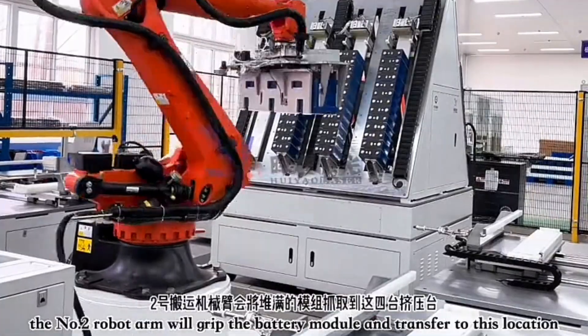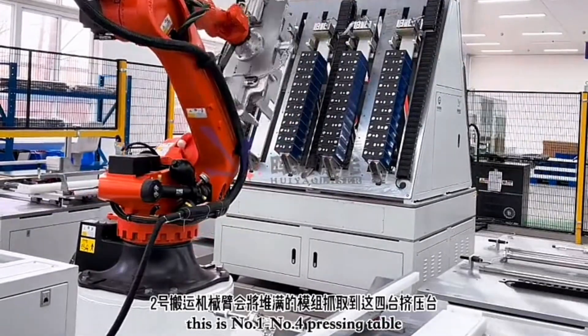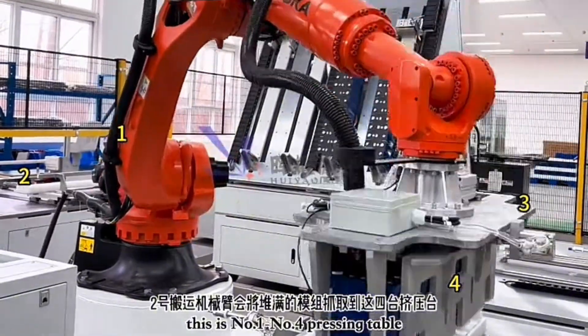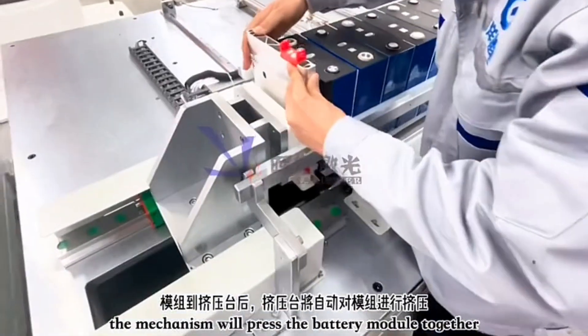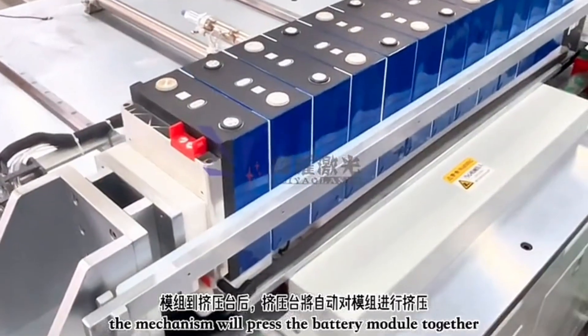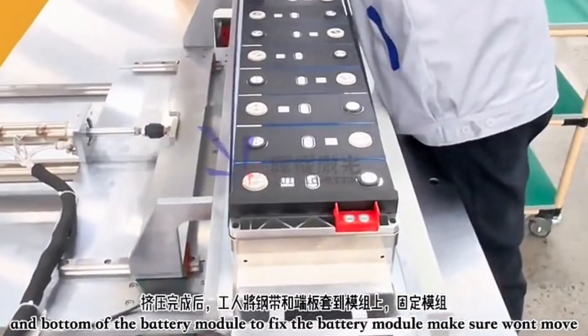Robot arm number two grabs the battery module and moves it over to what we call the pressing table or stacking table. When the battery is in position, pressure is applied to press all the battery cells together. Workers then install a steel band on top of the battery cells to fix them and prevent movement.